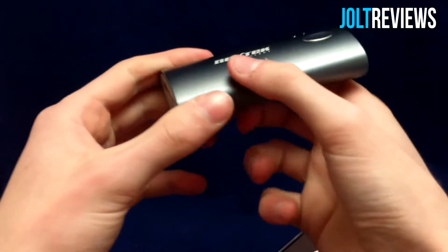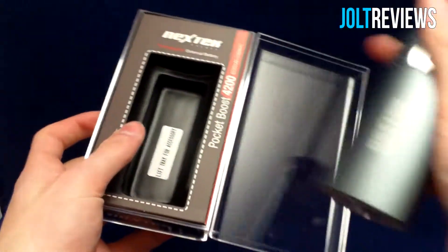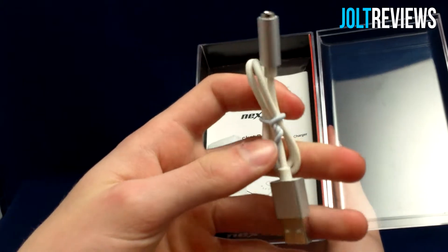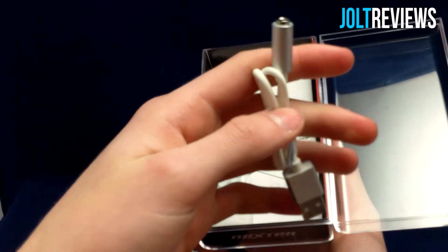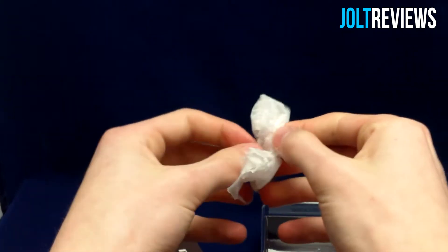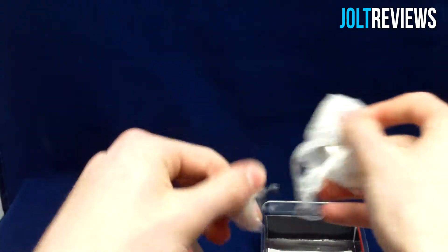The Nextec battery is definitely very sleek and very well made. Other than the battery itself, underneath we get a few things — there is an interesting cable here, it's USB with a few different outputs. Let's go ahead and open up this packaging to take a closer look.